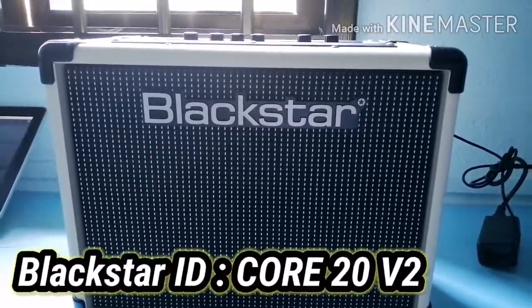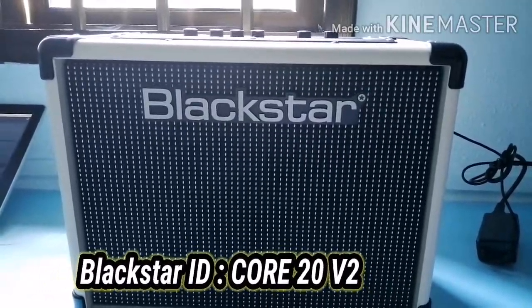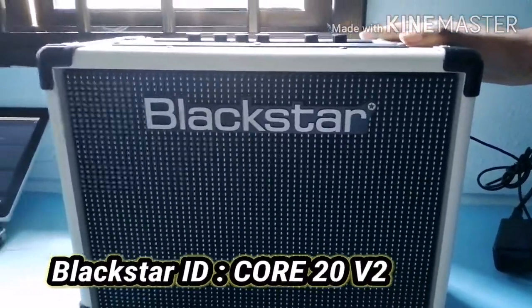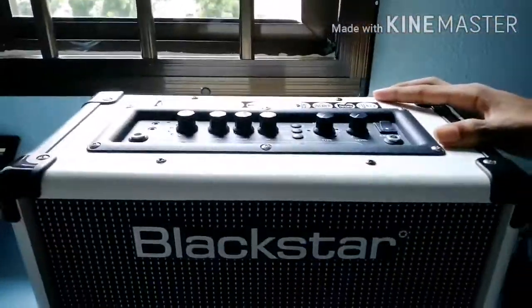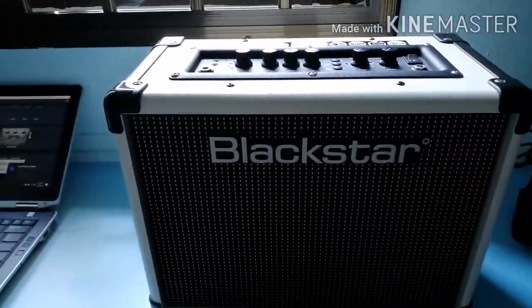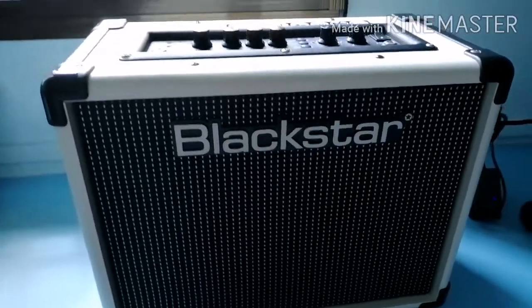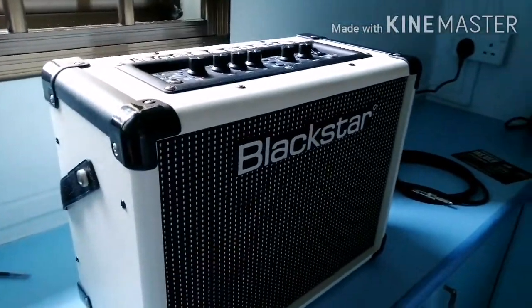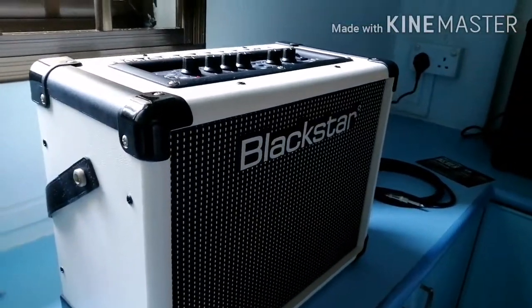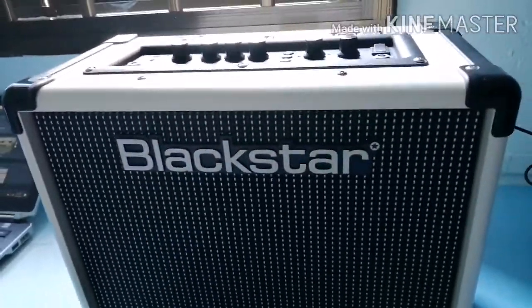Hi guys, welcome to my channel. Today I shall be giving a review about the Blackstar ID Core 20 V2. This 20W solid state stereo combo takes the impressively full sound Blackstar are known for and adds smooth effects and voicings to the mix. These combinations make it one of the most versatile little amps available. Let's take a closer look and find out what makes this one of the best amps under $200.